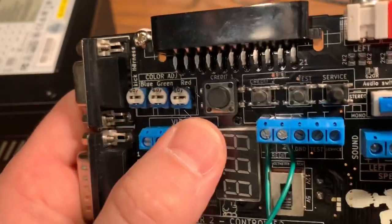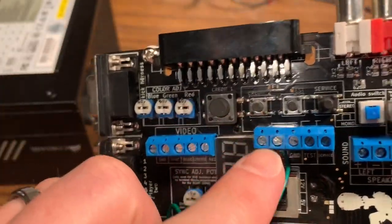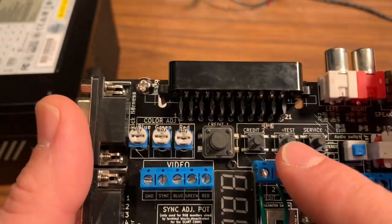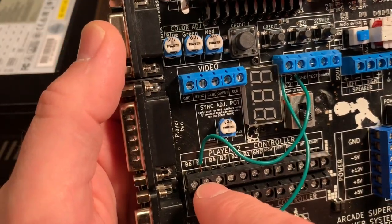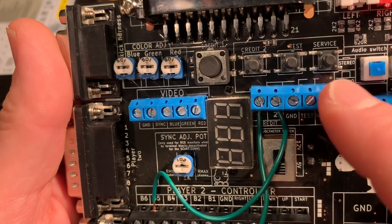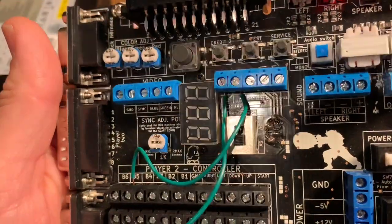There's a big credit button, a credit button for player two, a test button, and a service button built in — all wired in parallel with the terminal block. Rather than walking up to the board to add a credit, I simply wired a jumper from the terminal to button five, which equals the select button on a Neo Geo controller, so hitting select inserts a credit. You can also wire test and service buttons from the terminal block to standard buttons if you're putting this in an arcade cabinet.